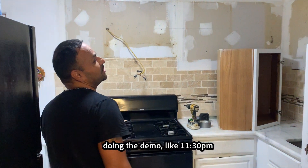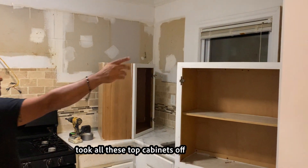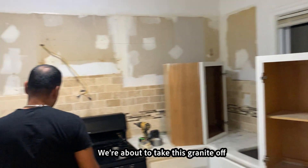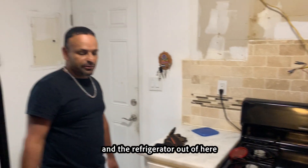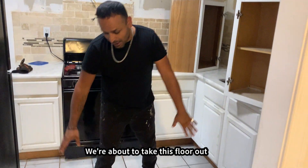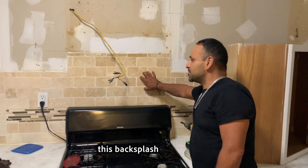As you can see how we started doing the demo — like 11:30, something like that — we started doing the demo. We took all the top cabinets off, we're about to take this granite off, and then we're about to take the stove and the refrigerator. We're about to take this floor out, we're going to put some nice tile, we're going to change this granite, and this backsplash.